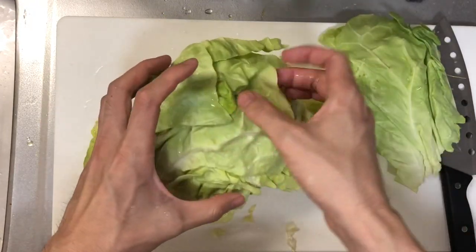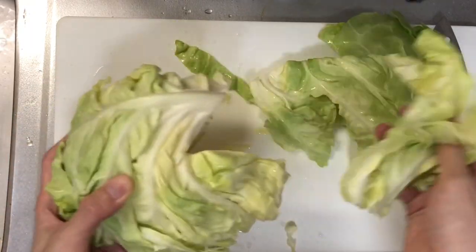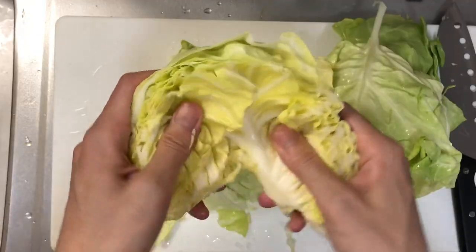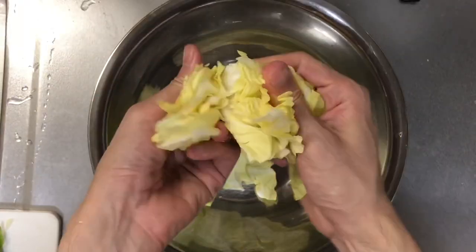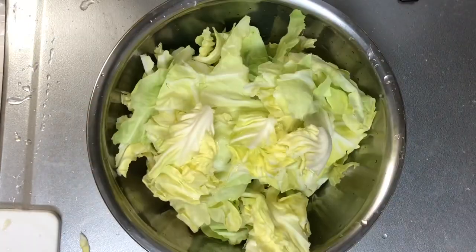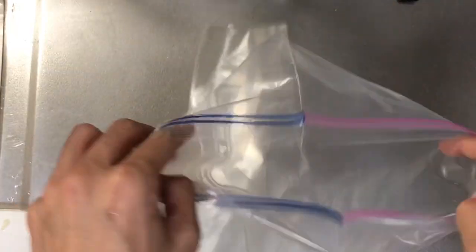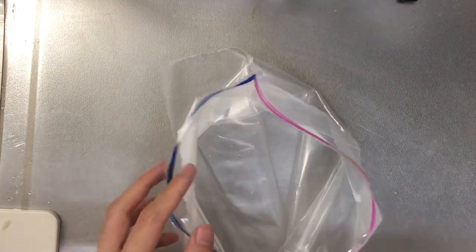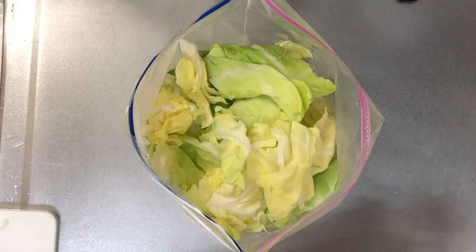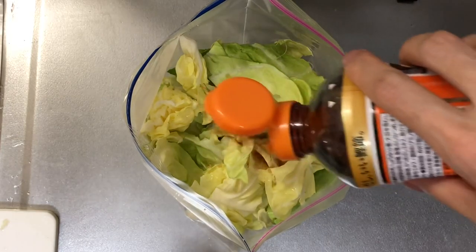First of all, you need to peel off the leaves. Then, rip the leaves into pieces. Then, you need a ziplock. Put the cabbage into the ziplock. And you need men tsuyu, Japanese soba sauce. Pour the men tsuyu.